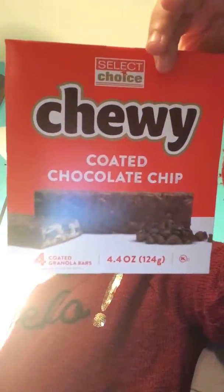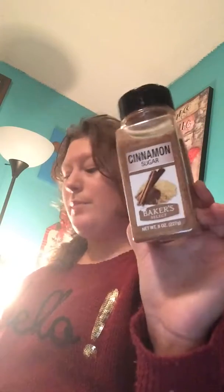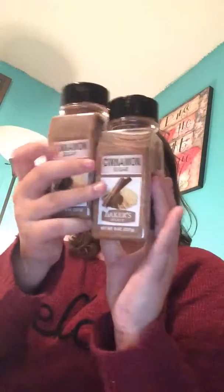And then on to the regular food items. I picked up two of the Select Choice Chewy Coated Chocolate Chip Granola Bars — these are really good, I would definitely recommend them. I also picked up the Cinnamon Sugar by Baker Select, and this is eight ounces. I picked up two of these to have on hand.